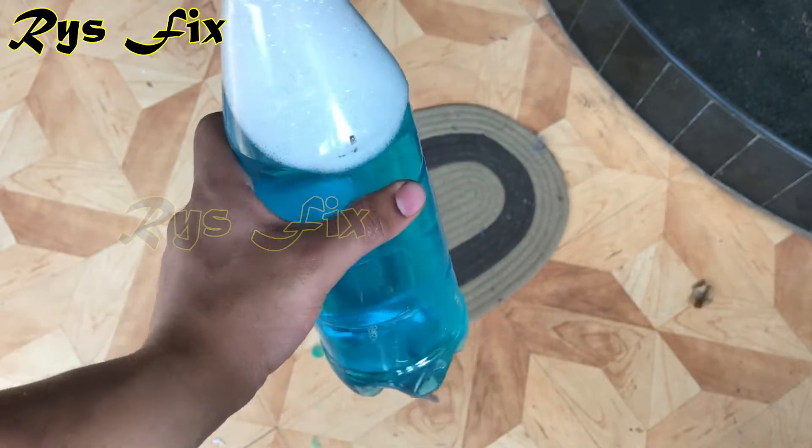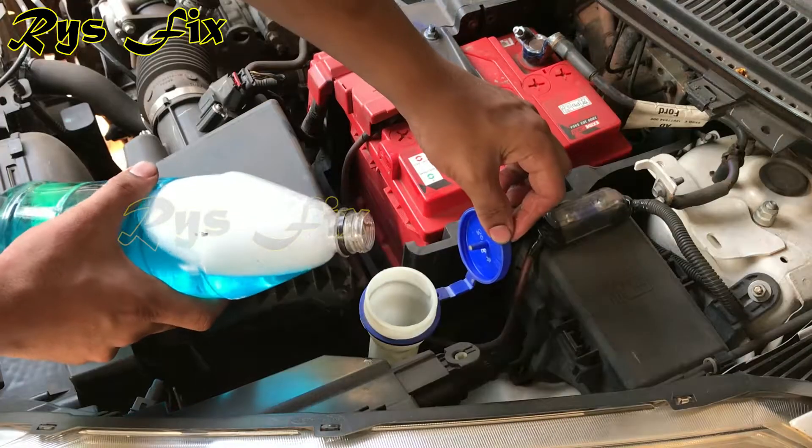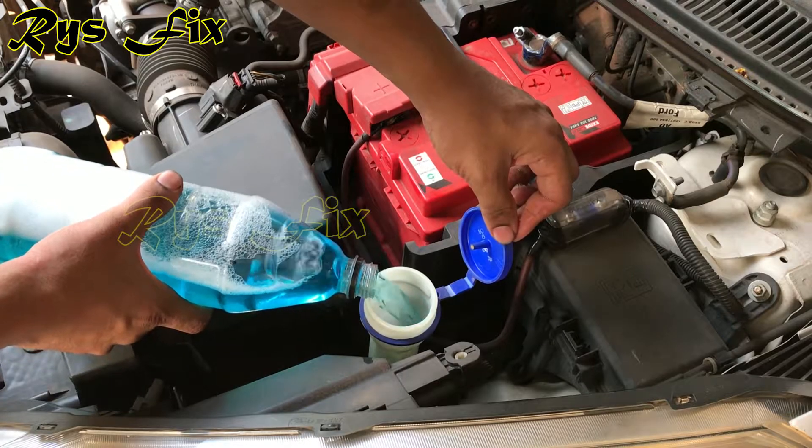Here I have filled the bottle with water, as you can see. Now come near the car and open the cap of the windshield washer fluid reservoir, and just pour the water mixture you have prepared inside the fluid reservoir.